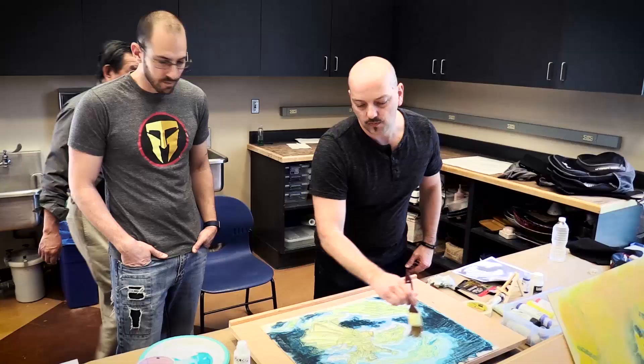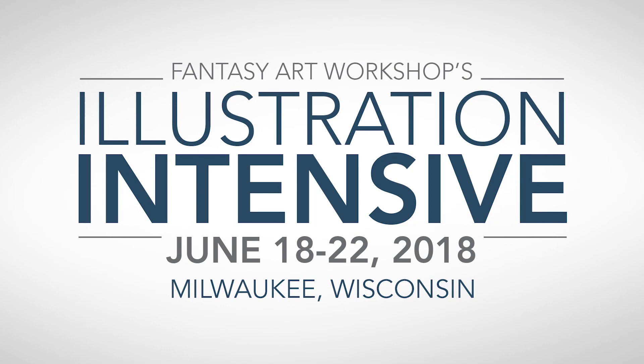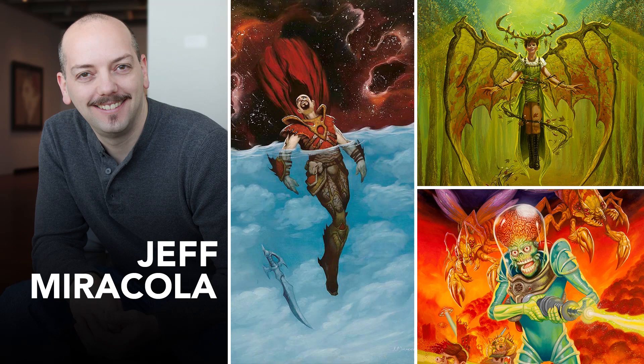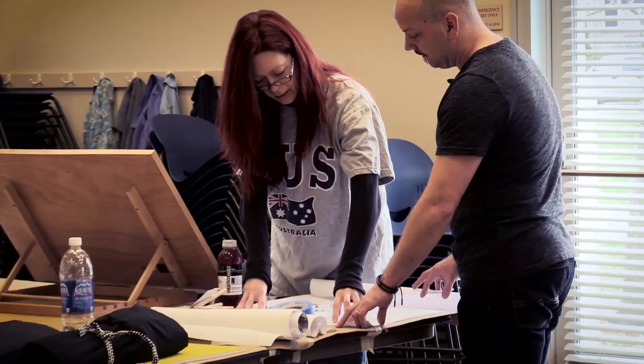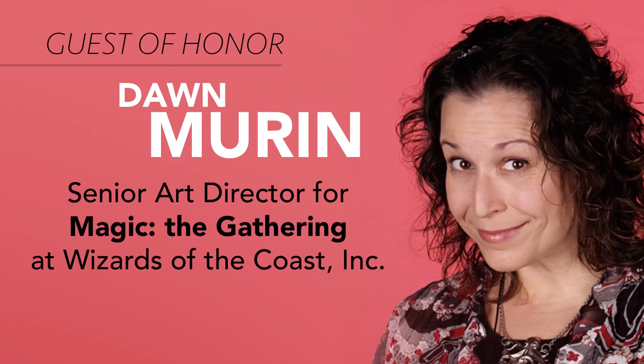If you would like to get in-person drawing and painting instruction from me, I'd like to tell you about a workshop that my wife Sylvia and I have created. Fantasy Art Workshop's Illustration Intensive is a five-day workshop taking place June 18th through the 22nd at Alverno College in Milwaukee, Wisconsin. In addition to myself as an instructor, I will be joined by fellow illustrators Aaron Miller and Steve Prescott. Artist Melissa Sue Stanley will also be assisting. Our guests of honor include award-winning illustrator Scott Gustafson, Senior Art Director of Magic the Gathering Dawn Mirren, and John Shindetti, Art Director at Dire Wolf Digital.